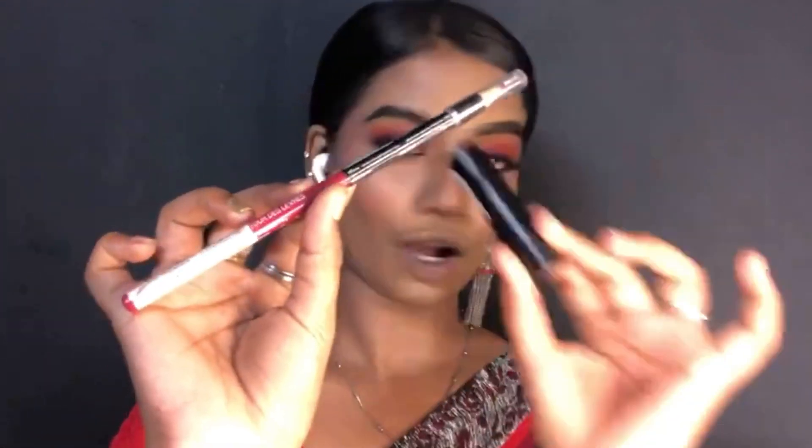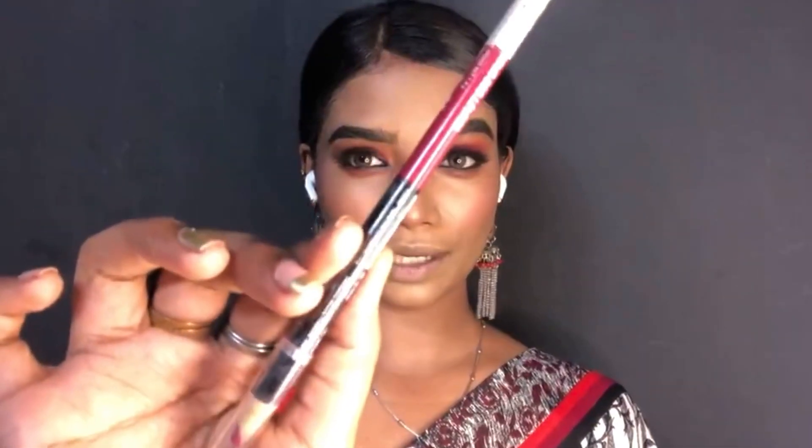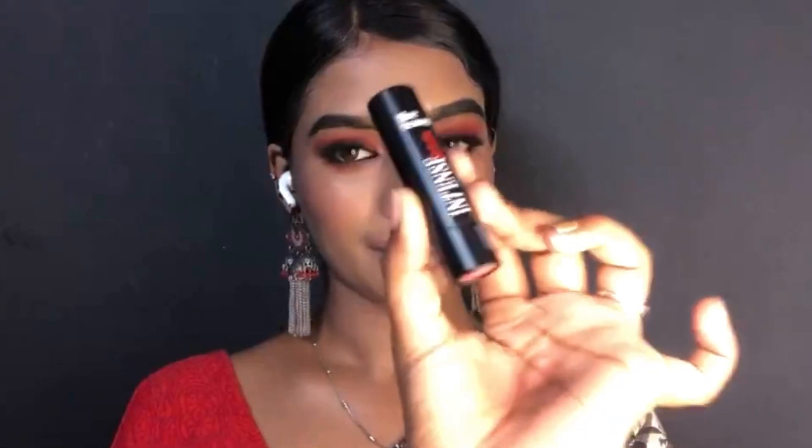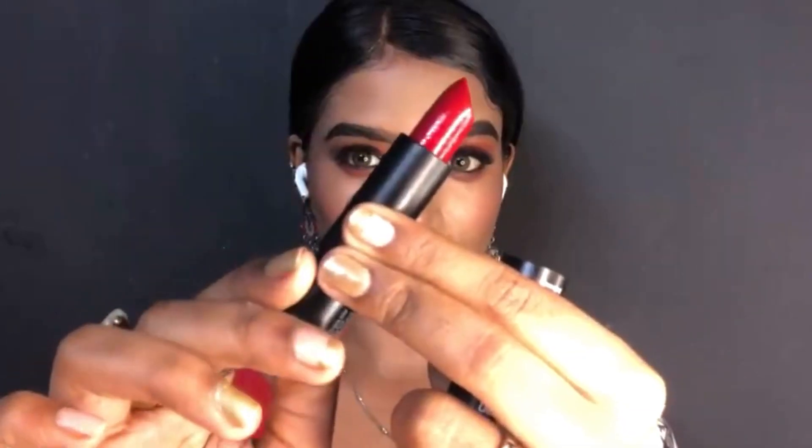As usual, I'm going to skip the highlighter because it's pretty blinding and I don't want to use it, but you can add highlighter if you want. Moving on to lips — I have a red combo: a Wet n Wild Color Icon lipstick in the shade Fab Fuchsia, and a Blue Heaven Intense Matte Lipstick in the shade Cherry.